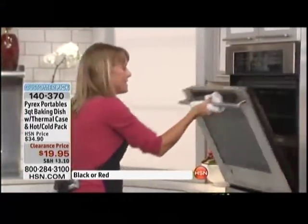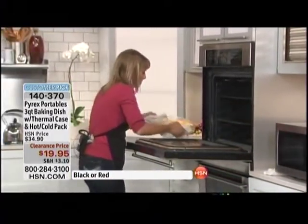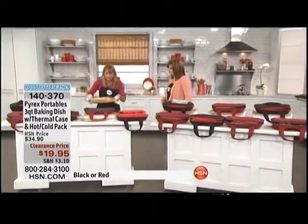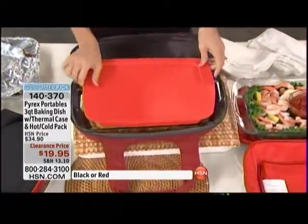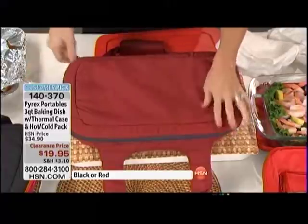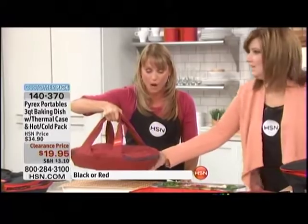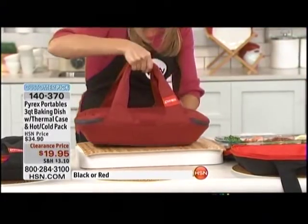I'm going to grab a macaroni dish I've made straight from the oven. Of course this is Pyrex, so we're baking in this and then taking it straight out — we're still bubbling here! I'm taking this straight from the oven right onto my pouch, placing the BPA-free lid on top, and zipping it closed. This is going to stay warm for hours — by the time you get to that party a half hour away, it's still going to be hot and delicious.